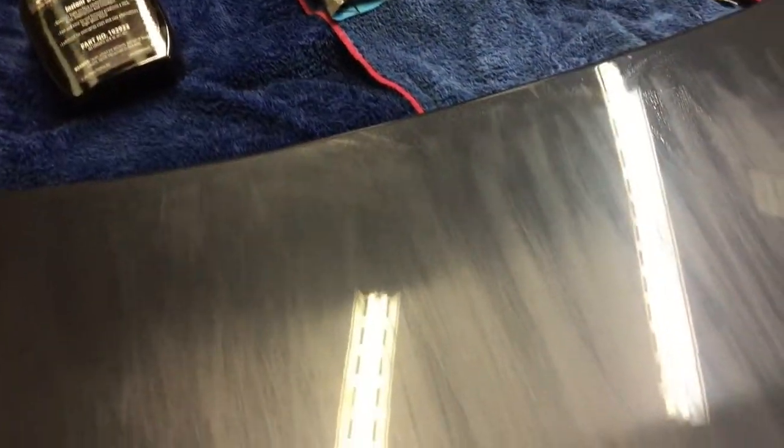This is half the bonnet which has been sanded with a 2000 grit. We used a bit of QD on the surface as you saw, just to give a little bit of lubrication as we sanded. The machine is going to go on after this with a 3000 grit Trizac to refine the scratches before we start polishing.